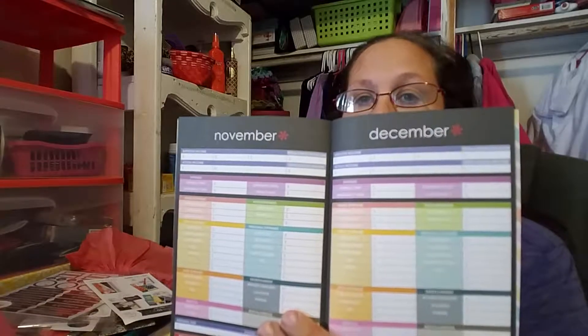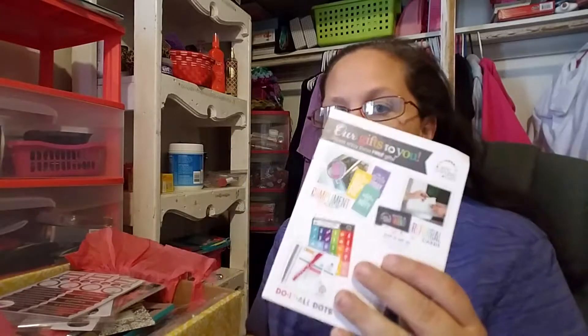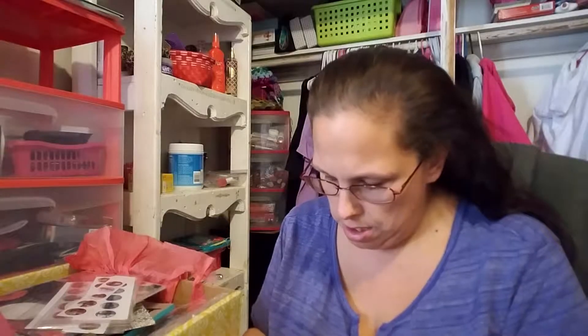This is a monthly budget book, which is obviously good for your budget. It has every month and everything is color-coded — I'm so excited for that. This one says 'our gifts to you' and it has a list of things they gave me for free. I got some stickers, October through January, some foil ones, and stickers of my kids.